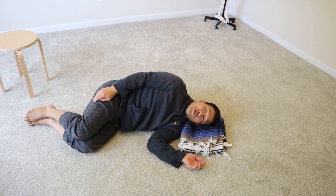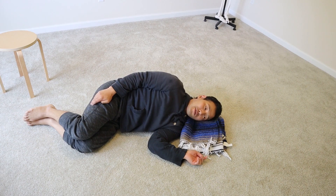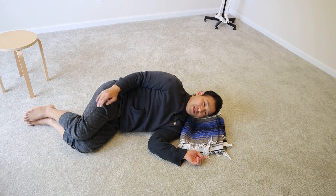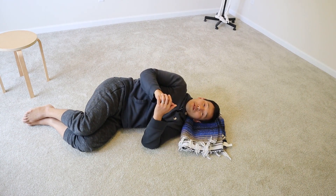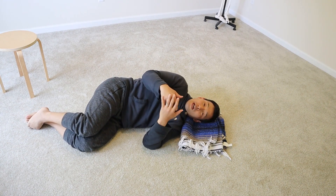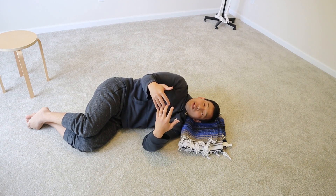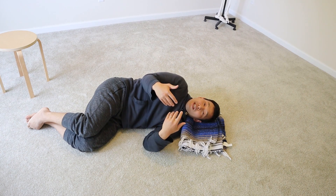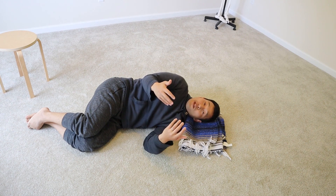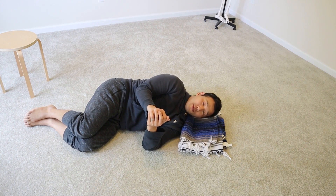As you're lying down on your side, very slowly, you're going to lift your head away from the floor just once. Think about side-bending your head — lift it just maybe two inches away from the floor. Notice how the head lifts: what's the quality of lifting your head? Is it easy? Is it difficult? How much effort does it take? Do it one more time so you can feel it.